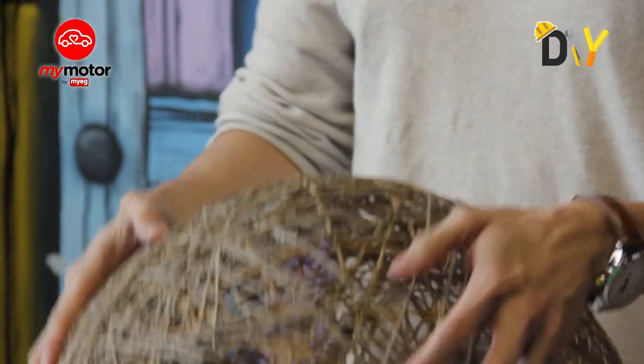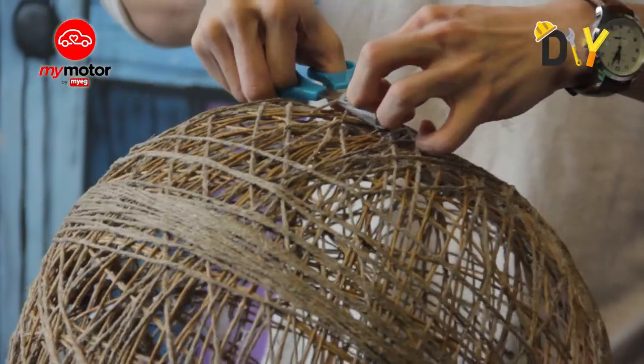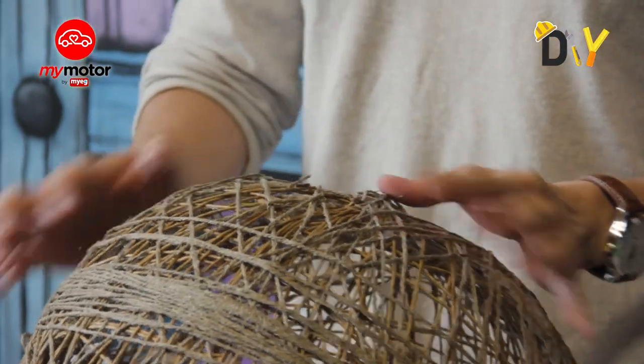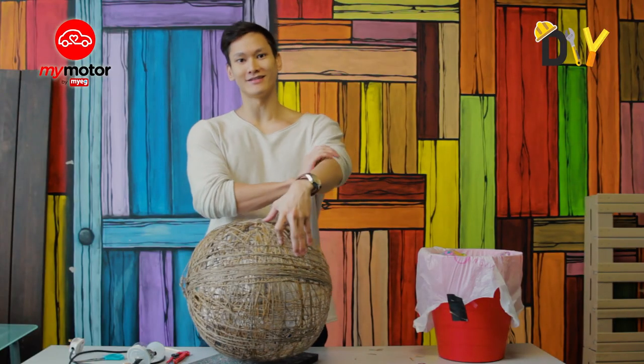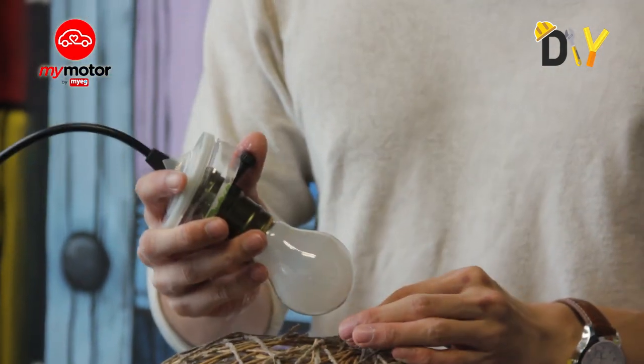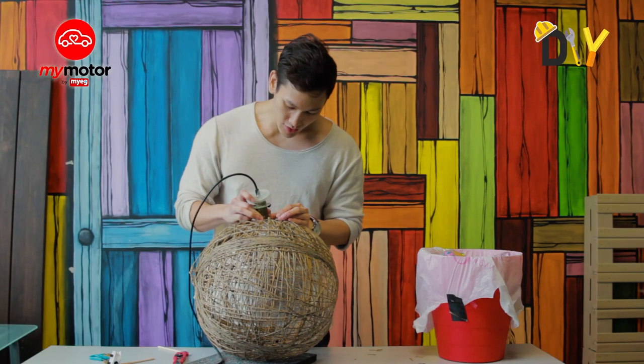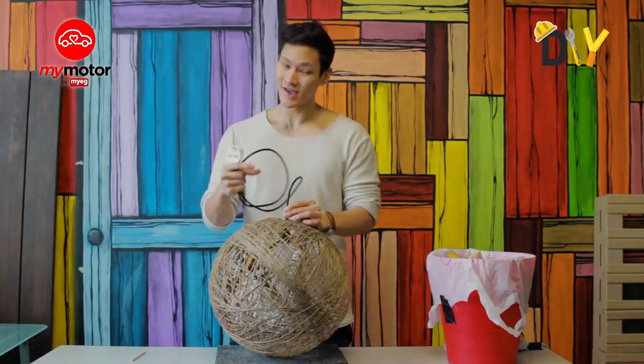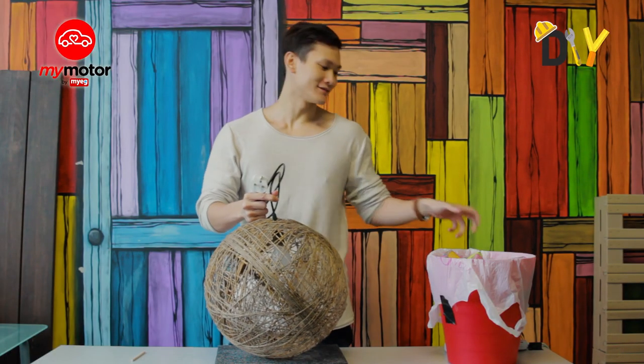Our hole is ready — let me just clean that up a little. Voila, we are ready! Now we're going to see whether the light bulb actually fits — there we go, it's a nice fit, it goes right in. Now it's inside — let's have a look at it.